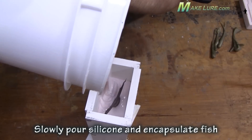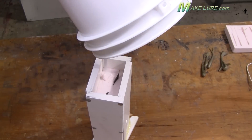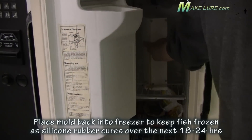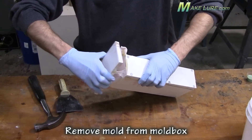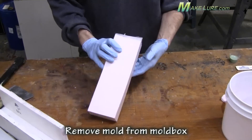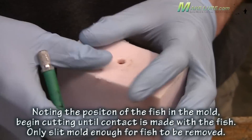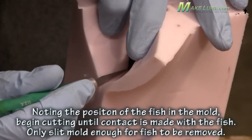We allowed the silicone to cure, re-froze the fish to aid in demolding, and then we're ready to cut the master — the fish — out of our silicone. Refreezing the fish keeps it a little bit cleaner and less messy. We cut the mold down a vertical seam, either the belly or the head. Then we simply remove the gizzard shad out of the mold and clean the mold very well.